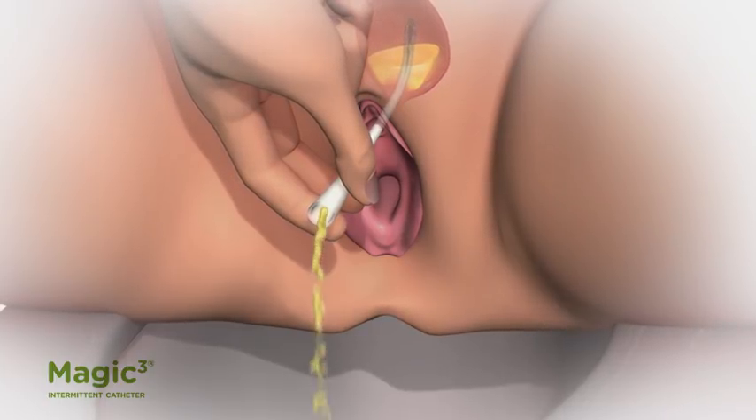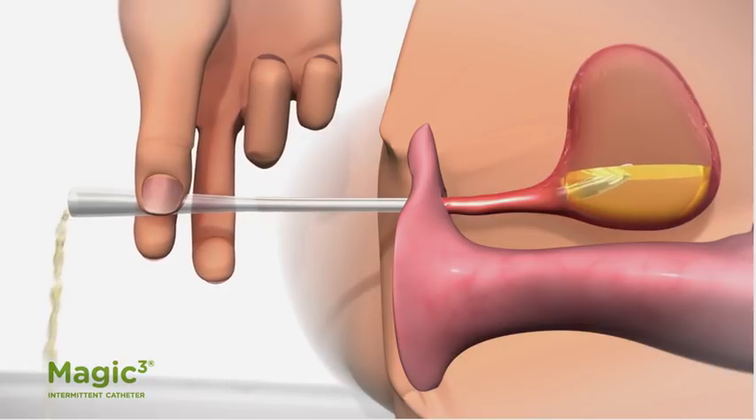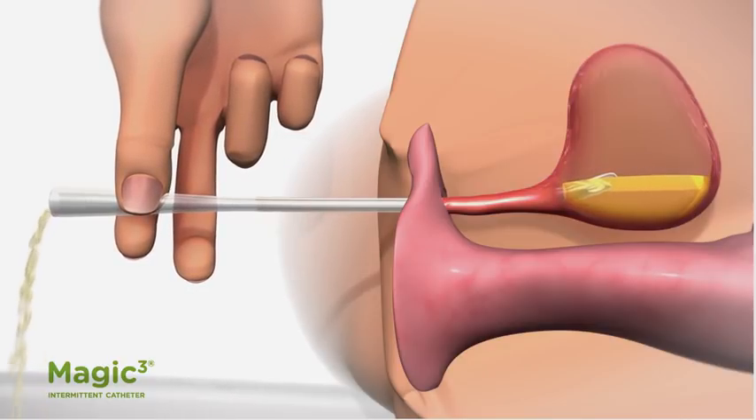The tube, called a catheter, is removed when drainage is complete. This is called intermittent self-catheterization.